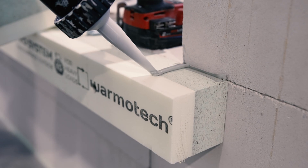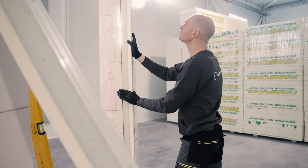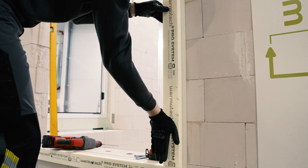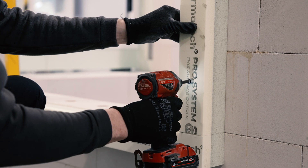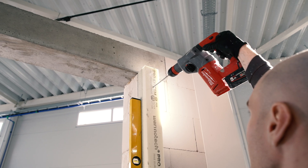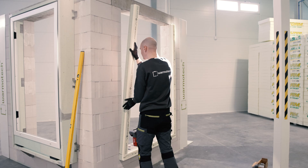Adhesives are also applied between the bottom and side profiles. The profile is then pressed to the wall and lightly tapped, and can be moved up and down so the adhesive is evenly distributed. The wall is then drilled through the profile and one end is secured by a fastener. Using a spirit level, check that the profile is positioned correctly in the vertical direction. Repeat the same steps for the other side of the window opening.